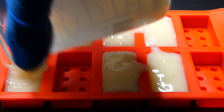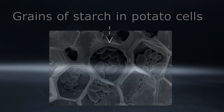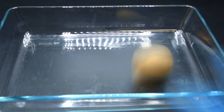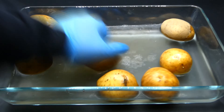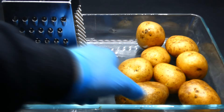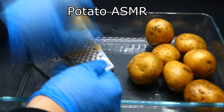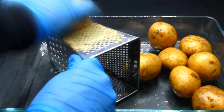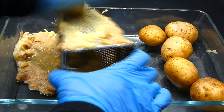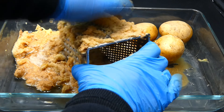To extract the starch from potatoes, all I need to do is to just break open their cells, which will release the starch from their insides. So to do that I first got some potatoes, washed them, and got myself a grater. Then I grated the potatoes into a sort of pulp, which was very messy and took forever. I know that I could have used the blender, but I thought if the pulp was too fine it might interfere with the filtration process later on.